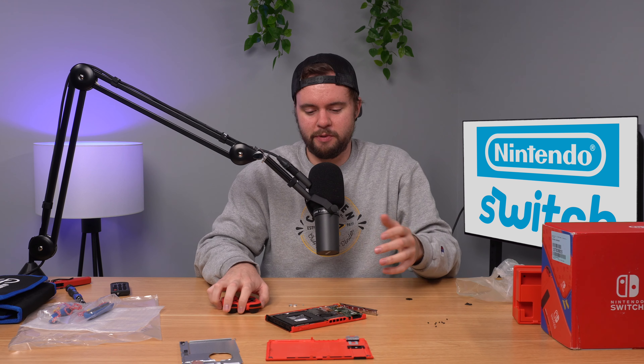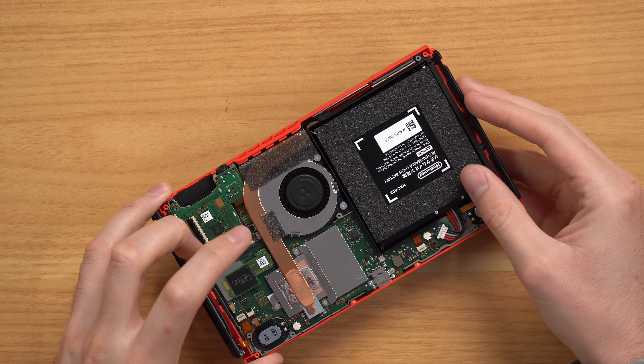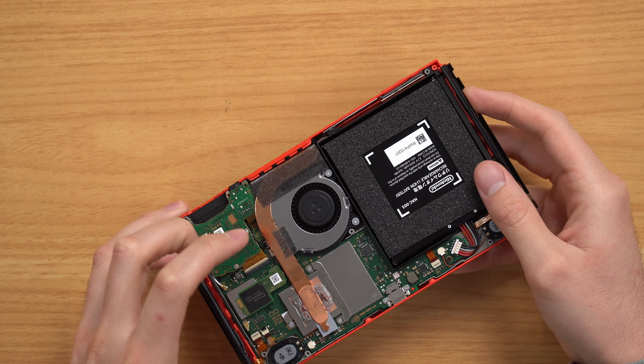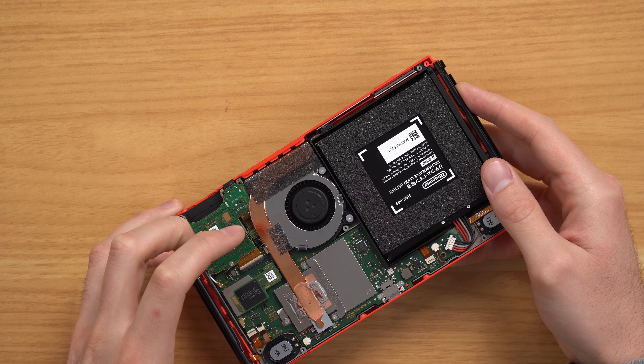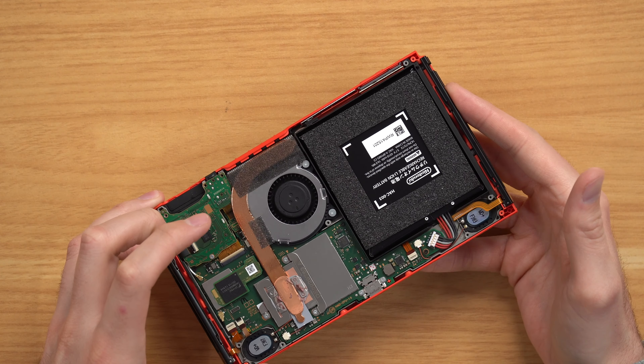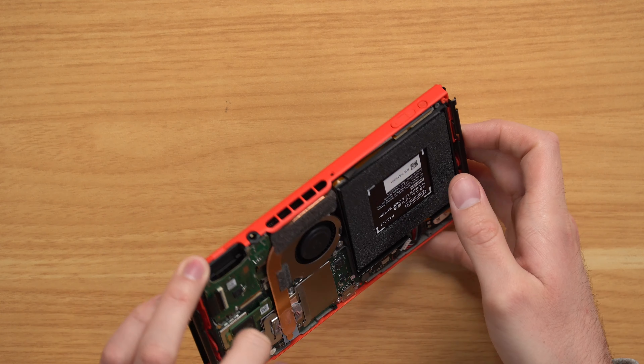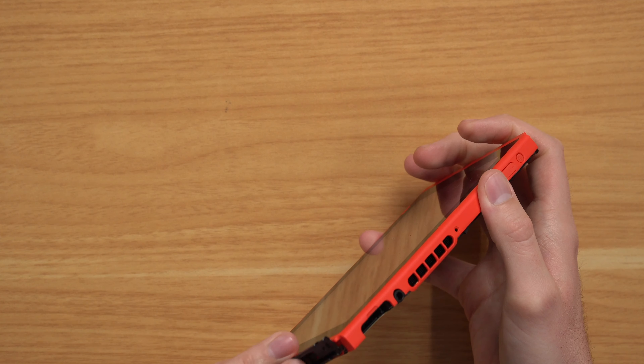The weirdest thing is it's called a used console, but as you can probably tell, I opened this up and they did some sort of refurbishment to it. Which is weird because the seller I bought from on Wish has other consoles that I do call refurbished. So if this console was refurbished, why would they call it used? It's just weird inconsistencies that don't make sense — it's called used instead of refurbished, and I don't know what comes with it.